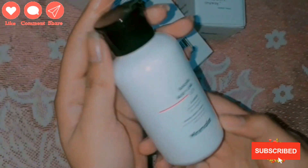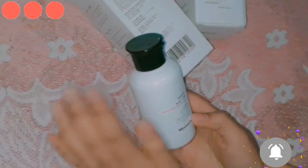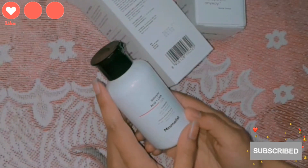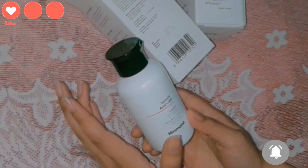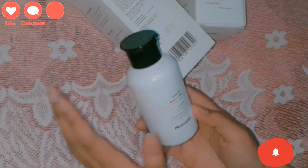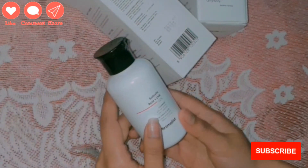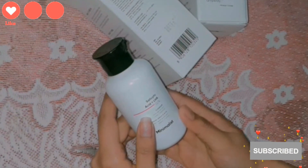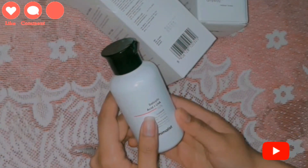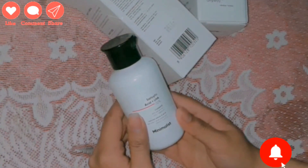Now let's talk about the benefits. The benefits for oily skin are very good. If you have oily skin, this is a great face wash. It reduces sebum and excess oil. This face wash is for oily skin and acne-prone skin — if you use it, you will not build up acne.